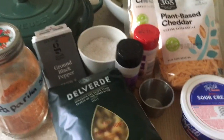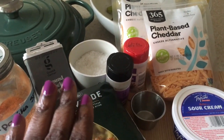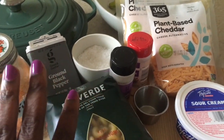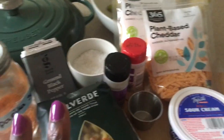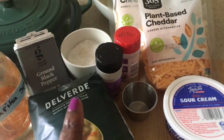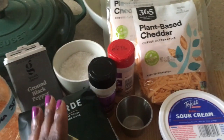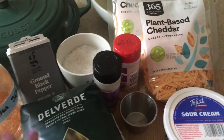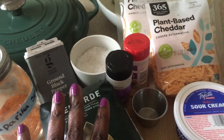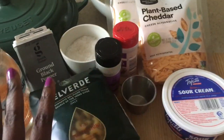Hi guys, Karen here! Today we're doing our regular cooking segment, and for the next three weeks I'm sharing ideas for vegetarian and vegan side dishes for Thanksgiving. Today I'm making a vegan mac and cheese — this is by request. It's an easy side dish for your Thanksgiving meal, seriously easy.